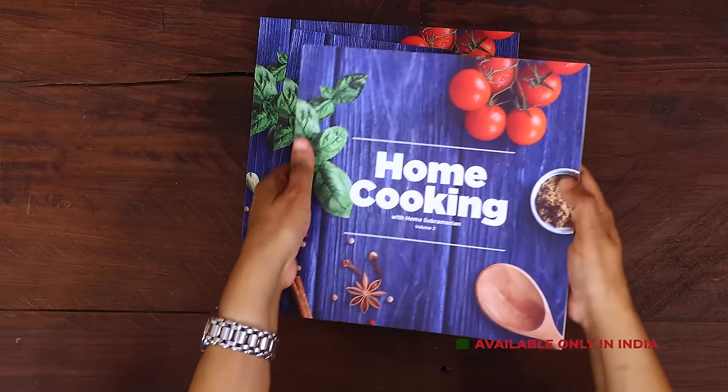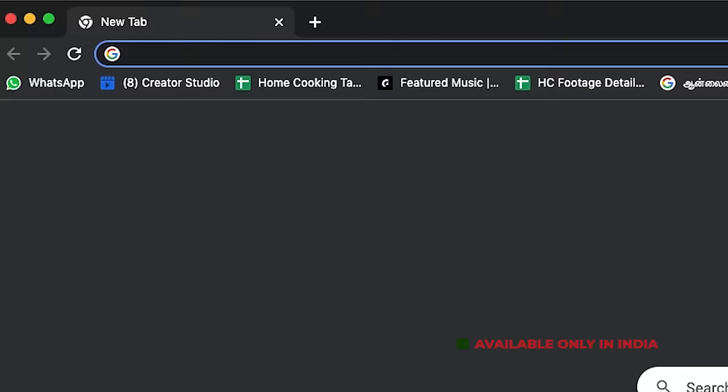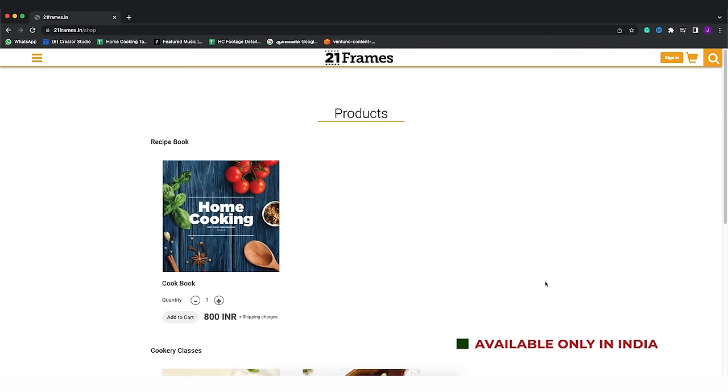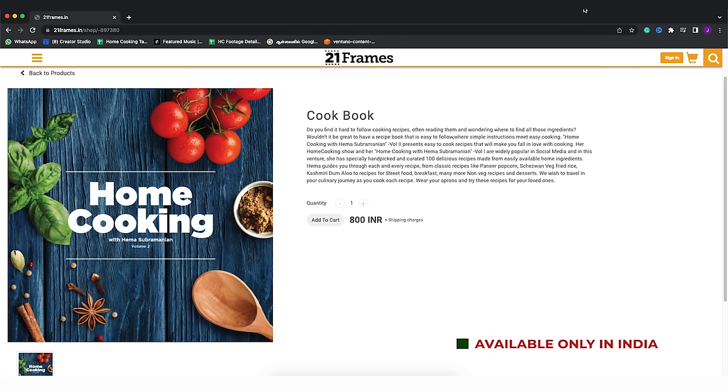The second edition of our Home Cooking book is now available on our website, 21frames.in — I'll give you the link in the description. The book is currently available only in India, so you can place your orders at 21frames.in.